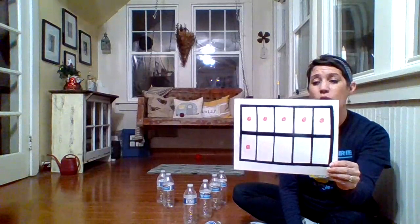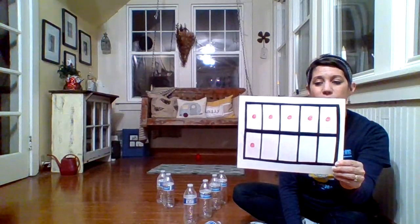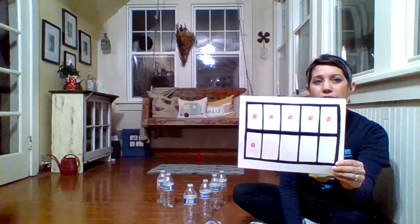Go ahead and do some counting — maybe counting on or counting one by one. We had ten, we knocked down four. How many are left? If you were thinking six, you were right!